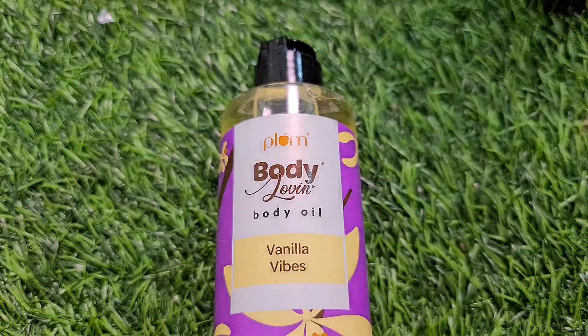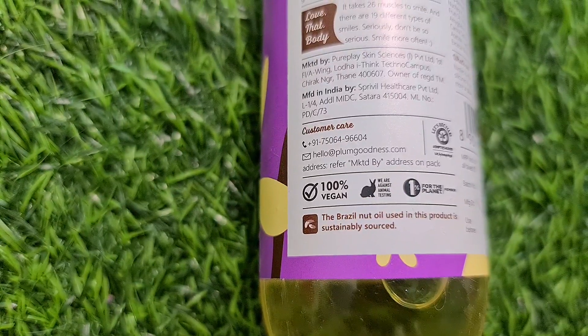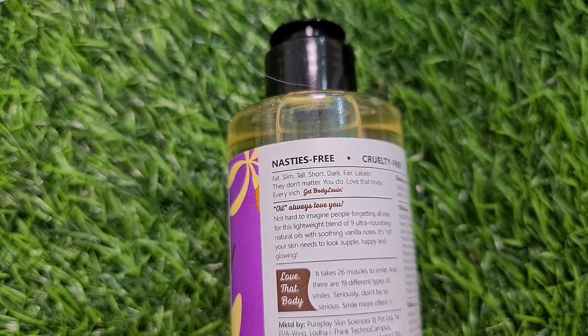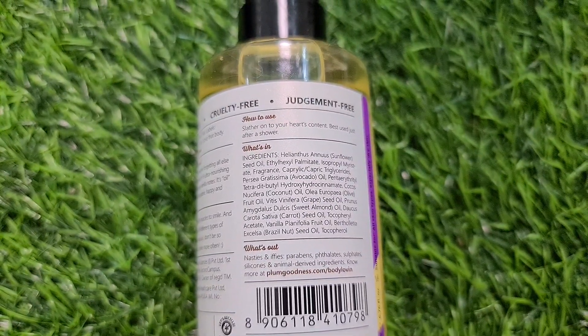Plum Body Lovin Body Oil Vanilla Vibes Variant — 100% Vegan Product. This is Nasty Free and Cruelty Free. All of the ingredients are mentioned here.